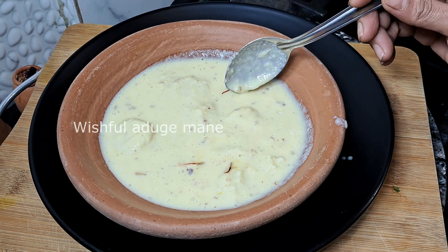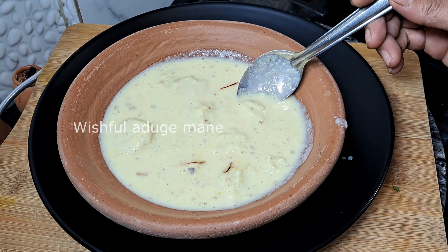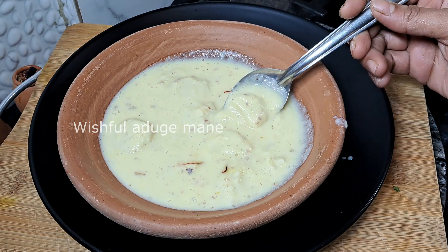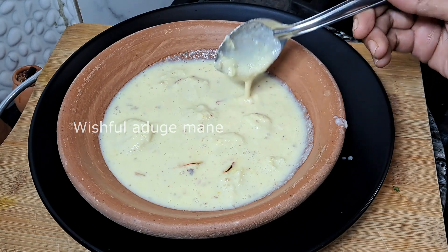I will add the flavor that I have to add. The taste is the flavor of the taste — the flavor of the flavor.